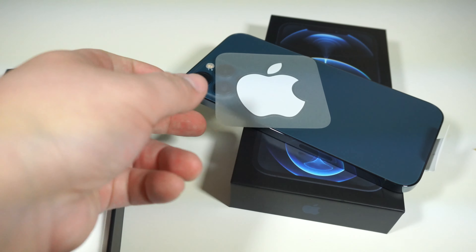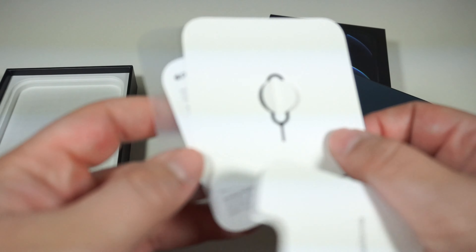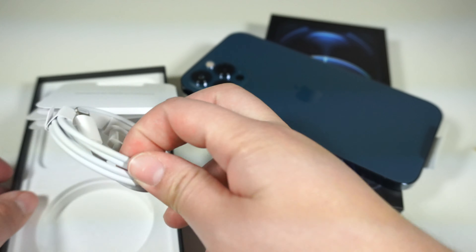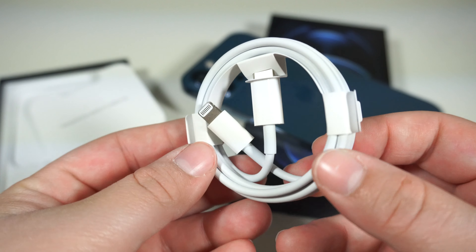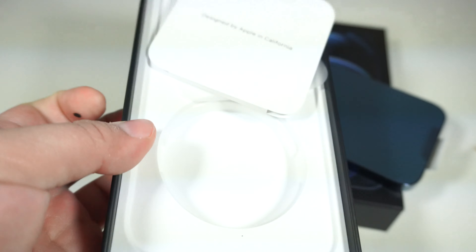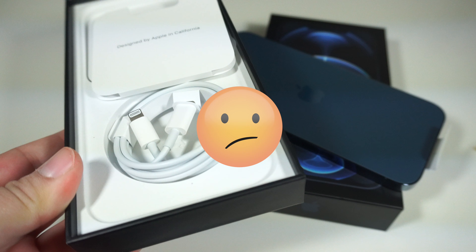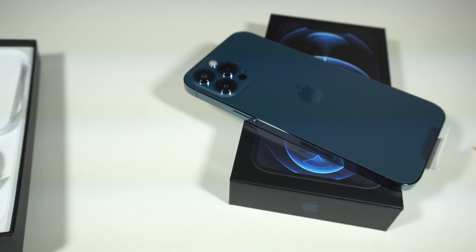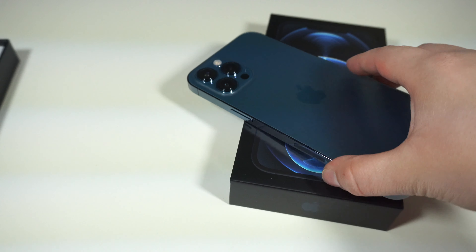And then of course we have the USB-C cable and the Lightning cable. No charger, so that sucks. You're gonna have to buy the MagSafe or figure out what kind of charger you're going to use to charge this bad boy up.